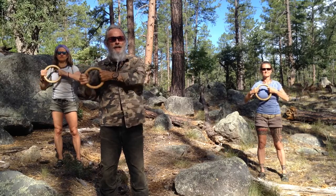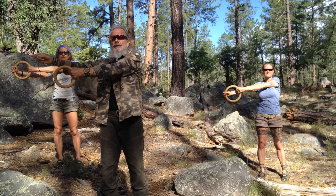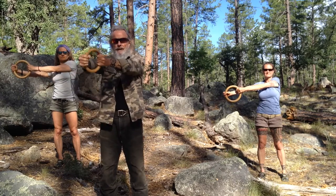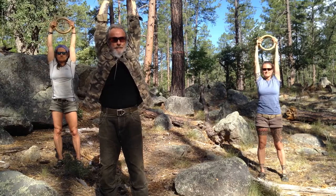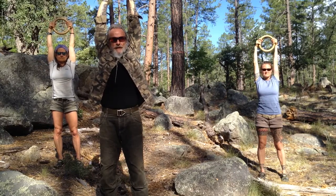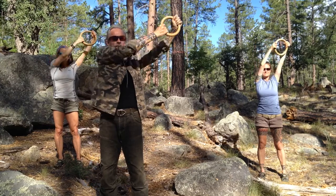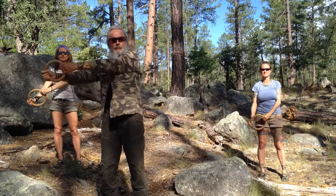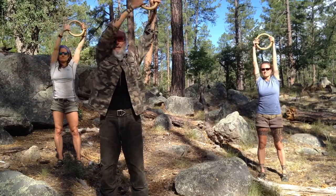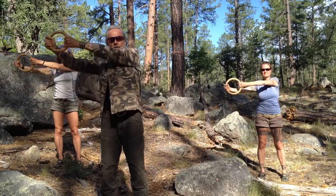Now we're going to take it out to the side, staying in this front circle — not letting our arms get out in front. Go overhead and keep the circle facing directly forward, not angled back. Then pull it over to the other side, all the way down. We're doing full circles, and the circle we are outlining is the front circle.